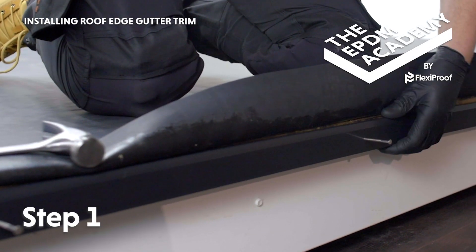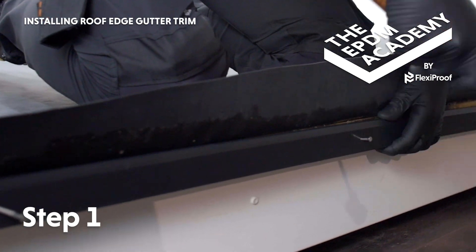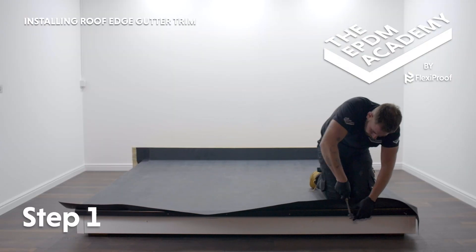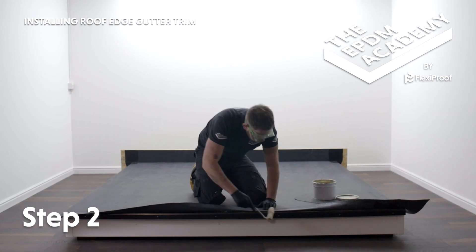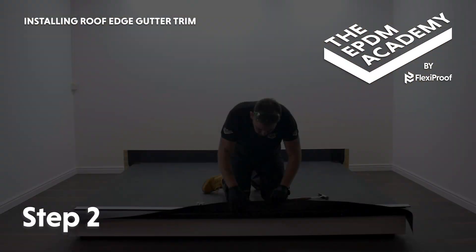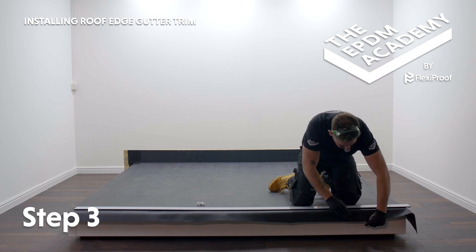Position the gutter trim backplate onto the fascia button, making sure it's one or two millimetres lower than the roof deck surface. Hammer ring shank nails along the gutter trim backplate to secure it to the fascia button. Fold the membrane back. Use a mini roller to apply contact bonding adhesive to the underside of the membrane and the gutter trim backplate. Wait for contact bonding adhesive to be touch dry.